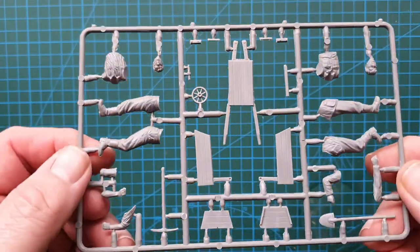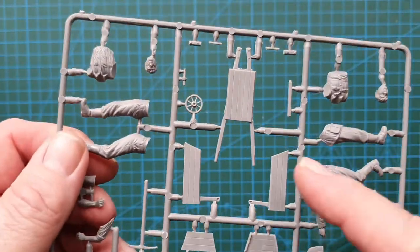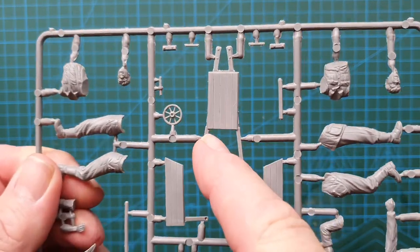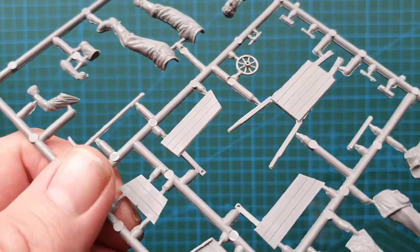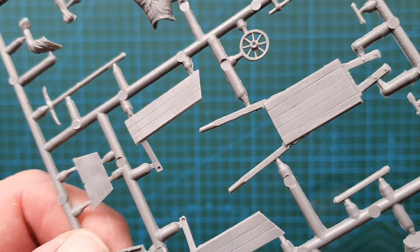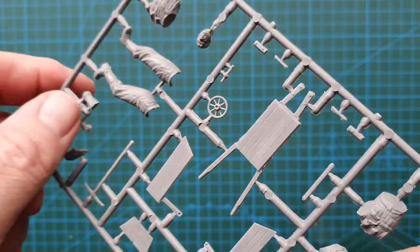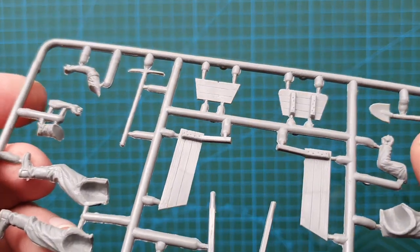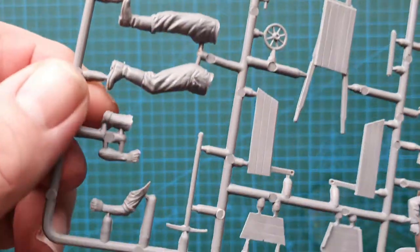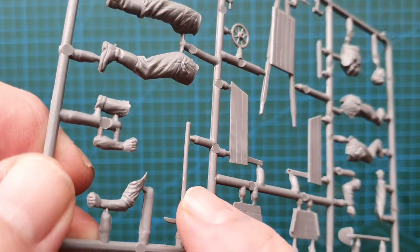This is the other sprue — the other two figures and the wheelbarrow, which again has flash along the mould lines. The wheelbarrow does have a woodgrain texture, which is not too bad. There's your pickaxe, and again a lot of cleanup along the mould line.